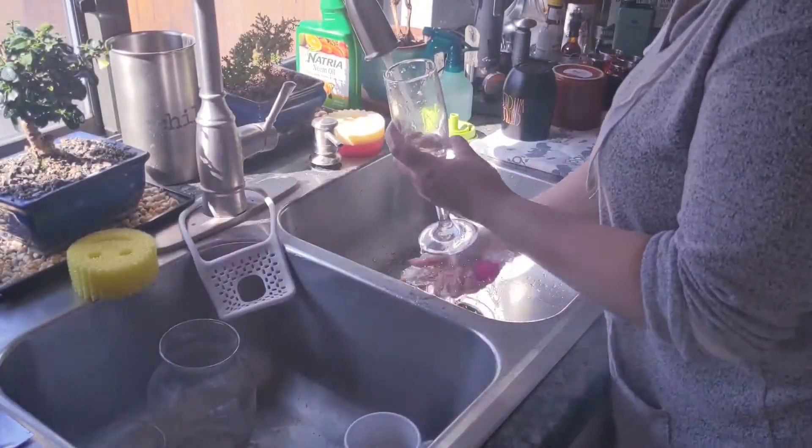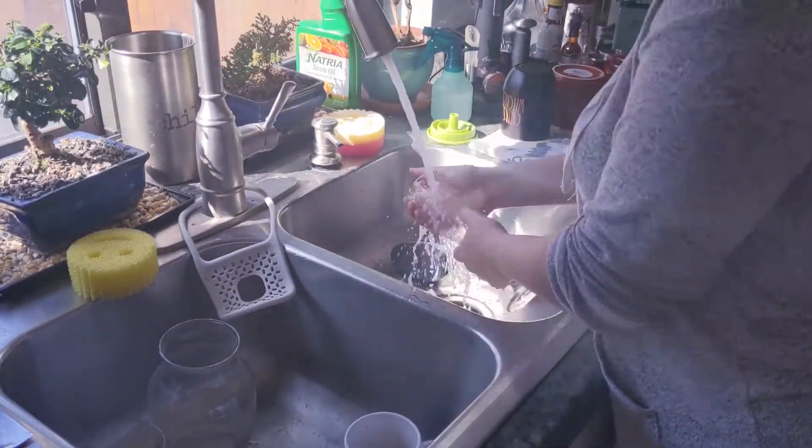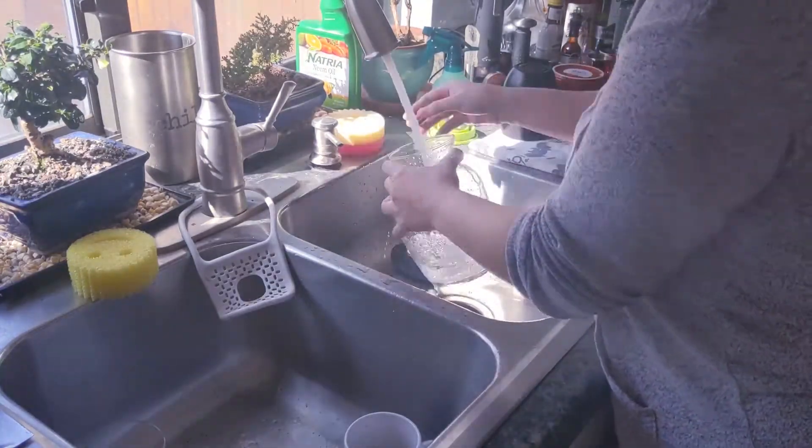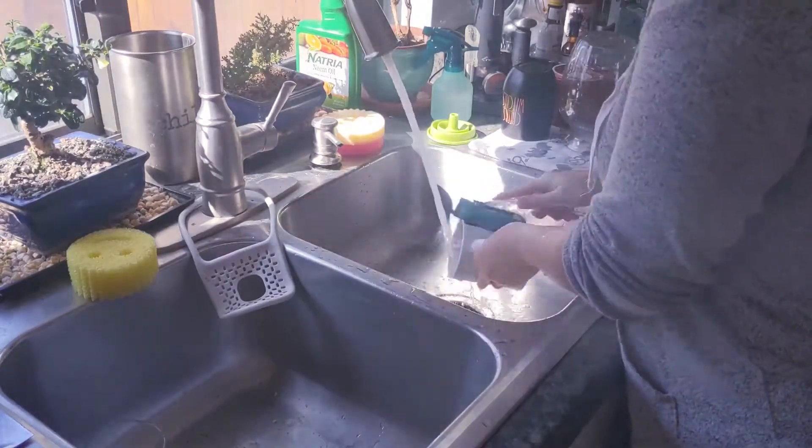I begin by hand washing a few dishes that were in the way. Michael had unloaded and loaded the dishwasher that morning so there wasn't too much out on the countertops.